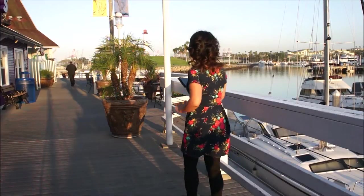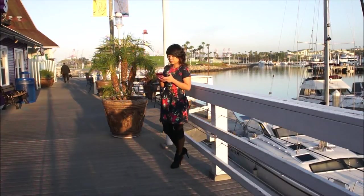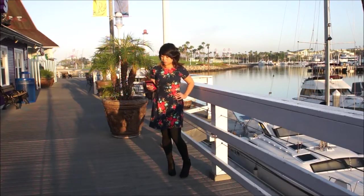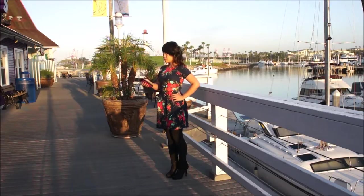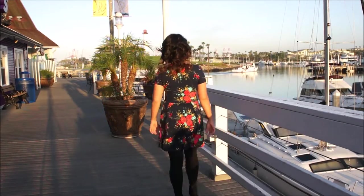Hi guys, welcome to Bumbling Panda and to the first week of the 10 Dresses in 10 Weeks summer sewing series. This week we're going to be making this fit and flare floral pleated dress. I don't know what I'm doing — I'm probably distracted with my cell phone like we all are. Okay, I guess it's time to pose now.